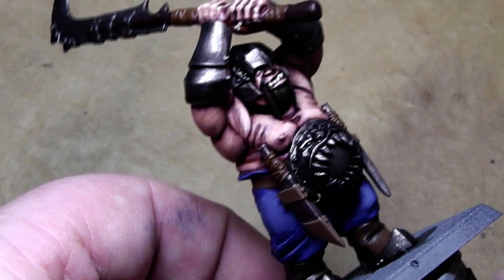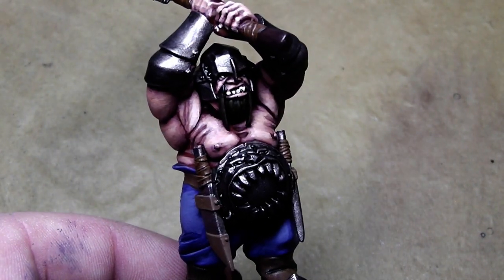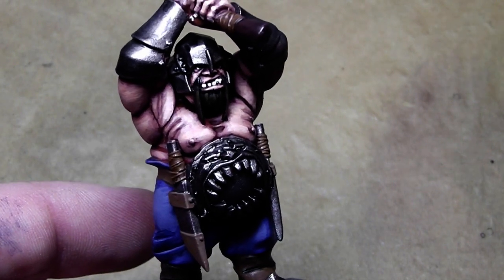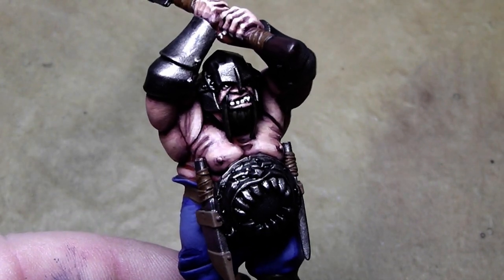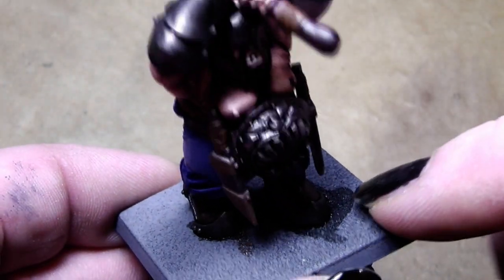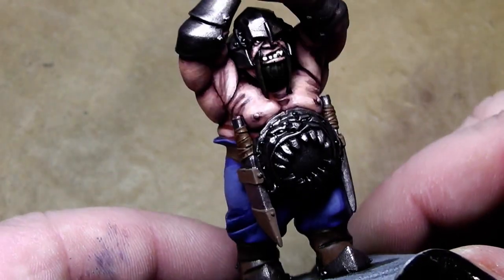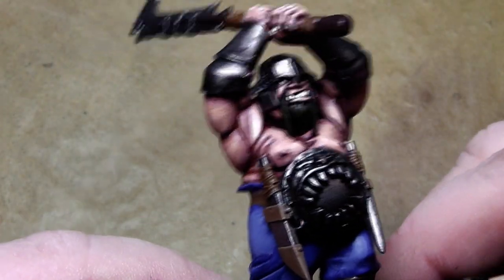Everything is painted now, so for tabletop standard he is done. I will now make the base as usual — add white glue, put it through some sand, paint it with a wash, and I'll be right back when this is done.